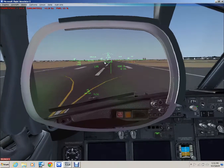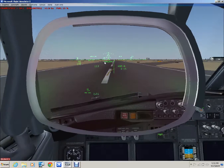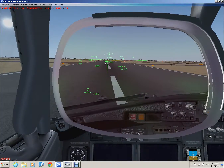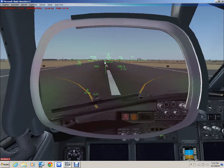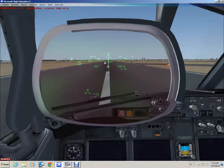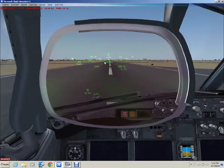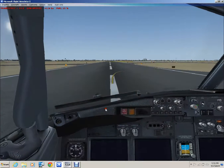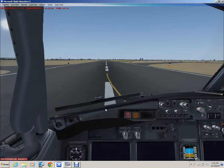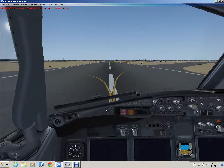Touchdown, spoilers, brakes. Not quite on the centerline, but pretty close — I apologize for that. At 60 knots, you're going to disconnect and take away reverse. Once airspeed goes off, bring up your spoilers and then revert to manual braking.